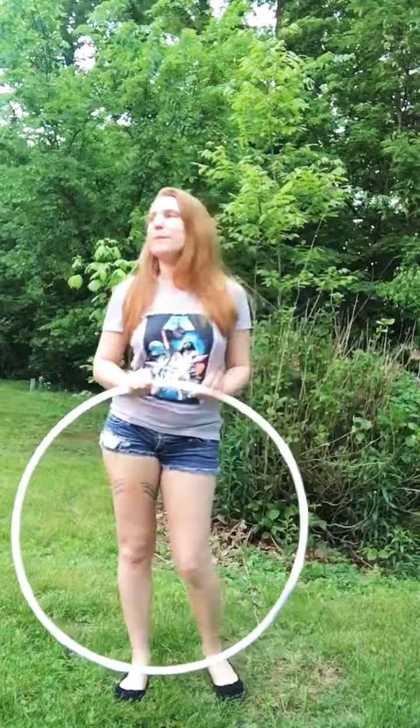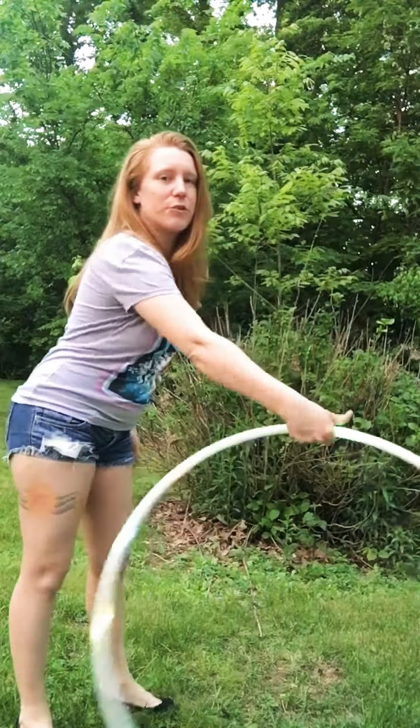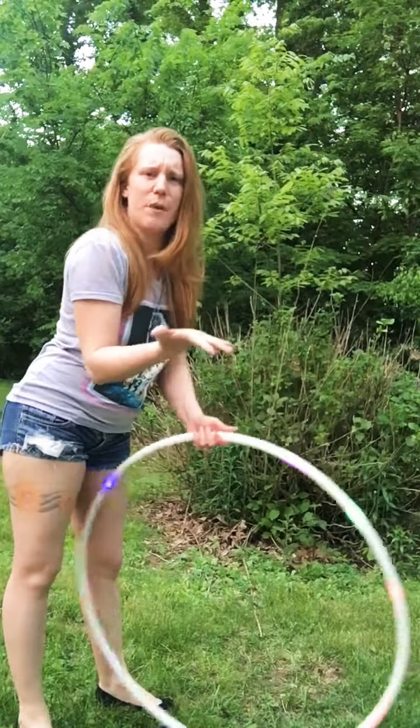Hey hoopers! Anderrandom here for another one trick a day. Today we're going to be doing a hand spin — palm spin — whichever you prefer. It seems more like a hand spin to me, since I'm using more of my hand than I am my palm.